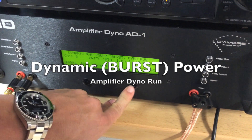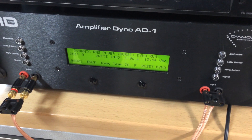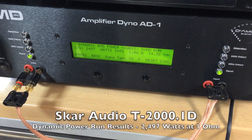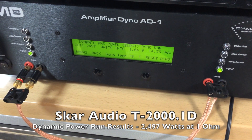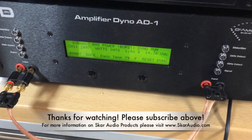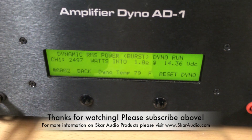Dynamic power run of the SCAR Audio T2000.1D. Here we go. Looks like we finished at 2,497 watts at 1 ohm at 14.36 volts.